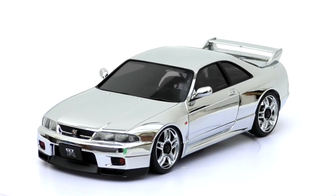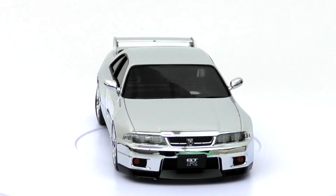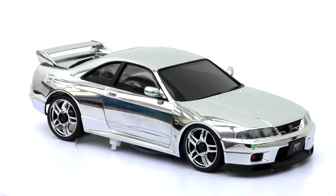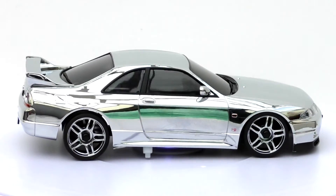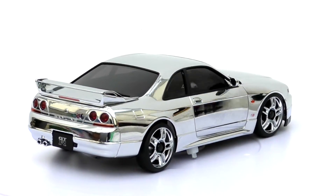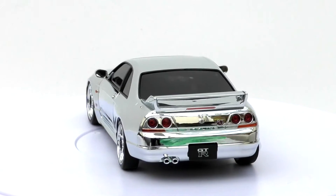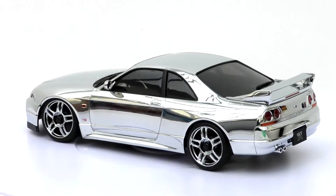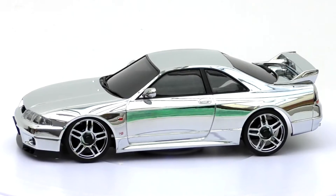The R33 is like the ninth generation and was released in 1993. It was available as a coupe and a sedan with both body configurations. Interestingly, to celebrate the 40th anniversary, Nissan introduced a very rare four-door GTR. They also brought out a limited edition model in 1996 called the Nismo 400R, which produced 400 horsepower.